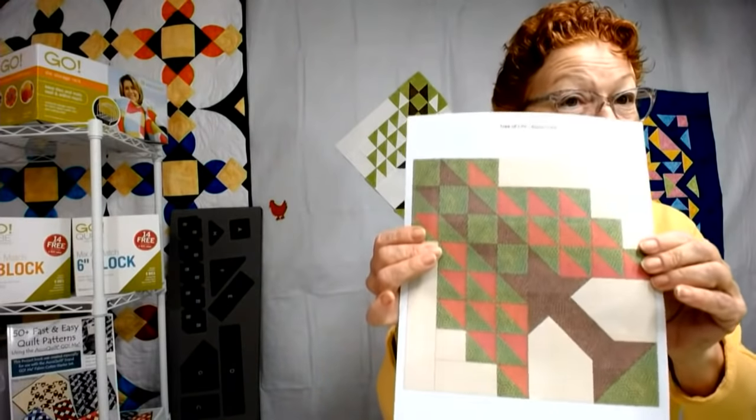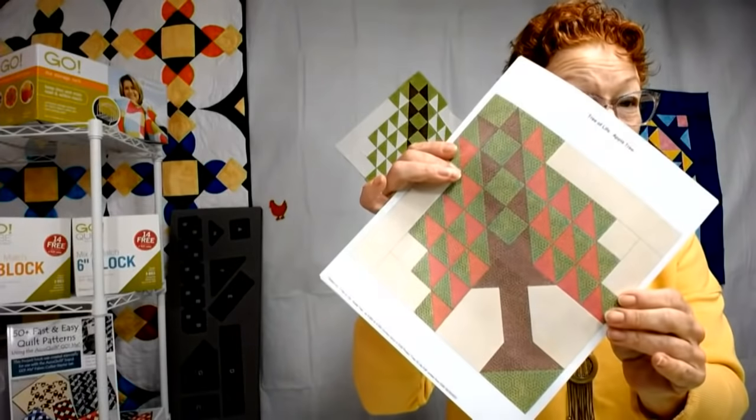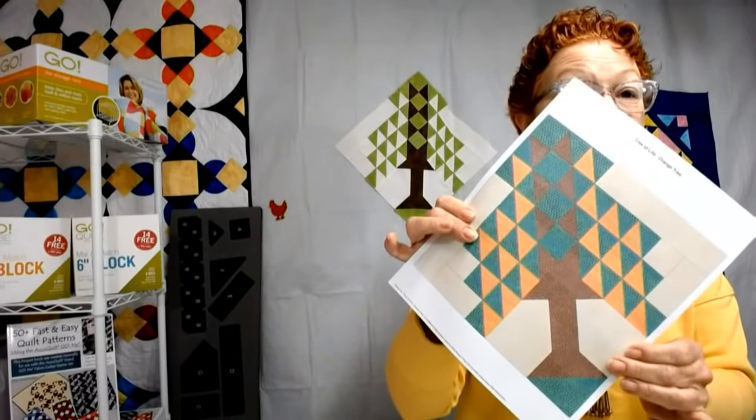I liked that apple tree idea, so I decided to draw it out. I put it on point and if you change the color of the red to orange, you get an orange tree — and if you put little circles on it, it will look like oranges. The first thing I saw when I looked at it was a bill — like a duck bill. So I blacked out two pieces and said, wait a minute — I bet from the Tree of Life I can sprout other animals. Let me go back to the drawing board and show you what I came up with for my challenge piece.